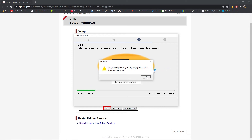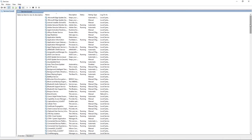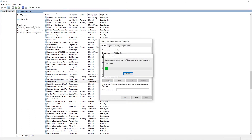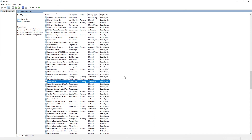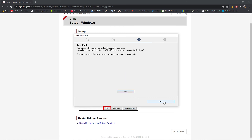It's showing an error: the process cannot be continued because the Windows Print Spooler service has been stopped. Let's fix that — go to Services, find the Print Spooler, click on it, the service status shows stopped, so start it again. Then go back to the installation; you might have to run the installation again, but that's alright.